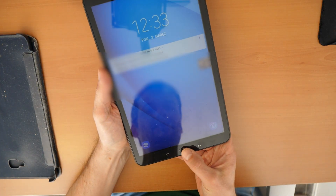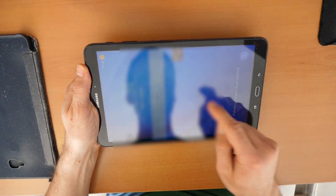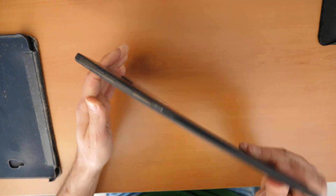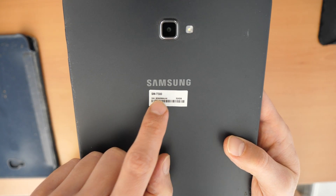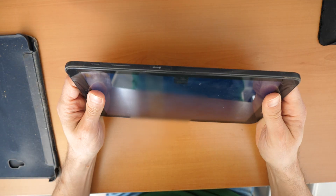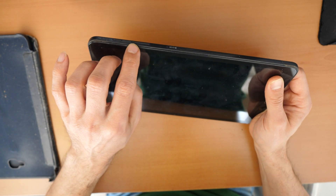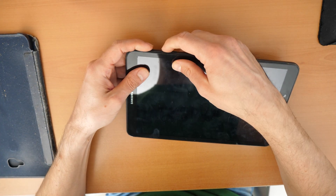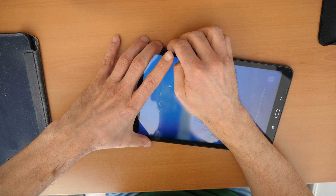Let's go to the problem and see what we can do. If you have a Samsung Galaxy Tab A — this one is Tab A 2006, the correct model is SMT580 — if you have something like that or a similar tablet, try this: if the touch stopped working, press all three buttons — the power button, volume up, and volume down — and hold these three buttons until the tablet restarts.